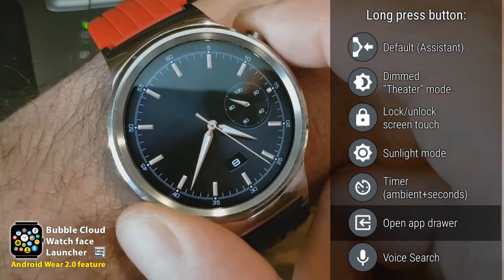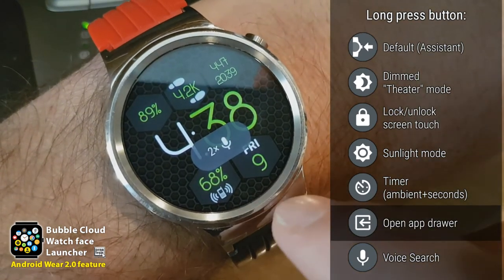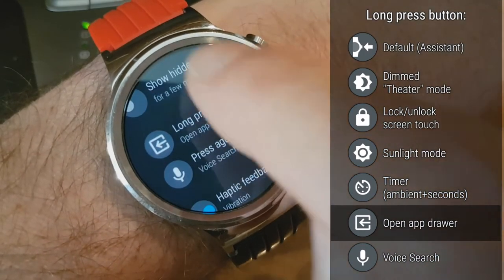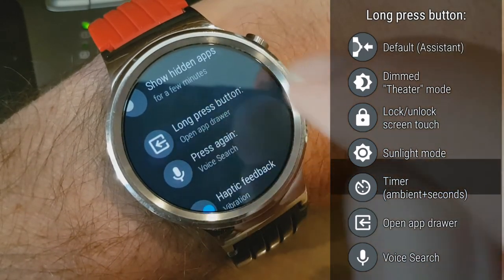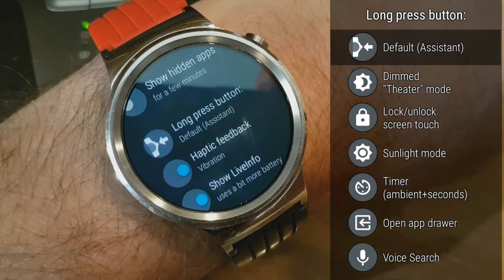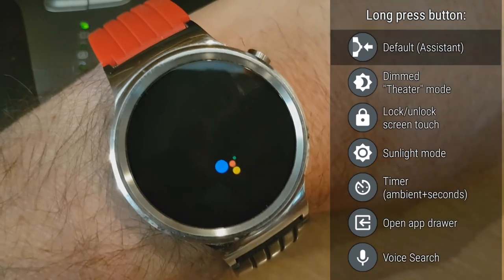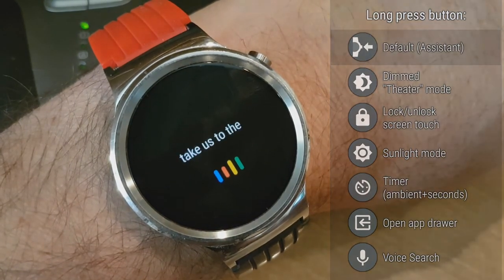If you want to return your watch to its original setting, you can select the default option, which turns off the remapping of the hardware button completely. Then we are back to the default settings and long pressing the hardware button takes us to the Google Assistant.